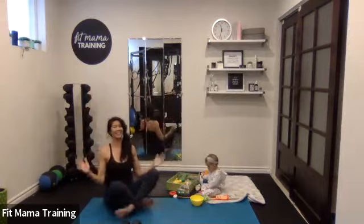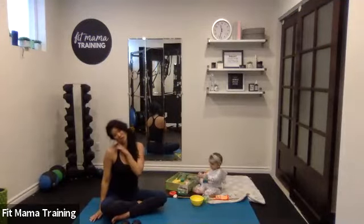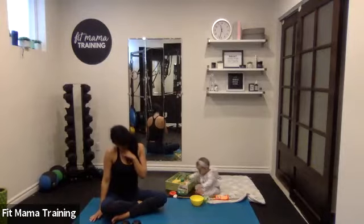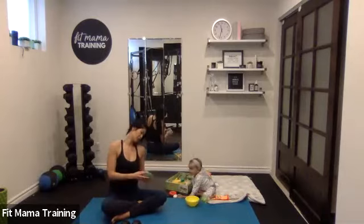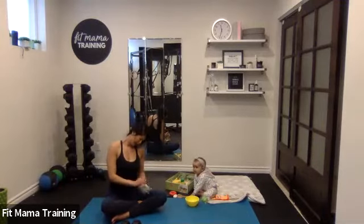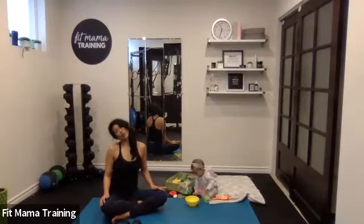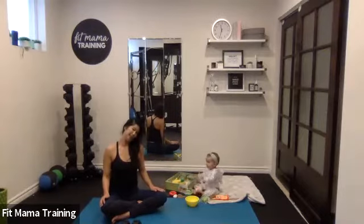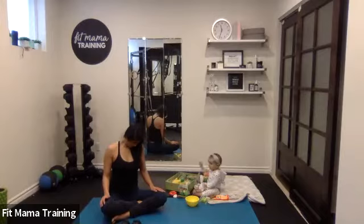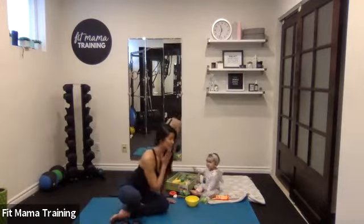All right, good. Let's drop the arms here to one shoulder, gently rolling down to center, over to the other side. Let's open these up. Slowly back to center, over to the other side. Let's do that one more time — nice and slow, mindfully rolling side to side. And come back to neutral.